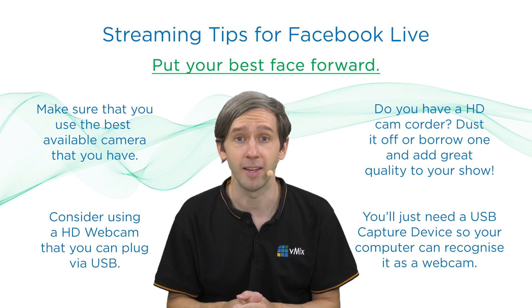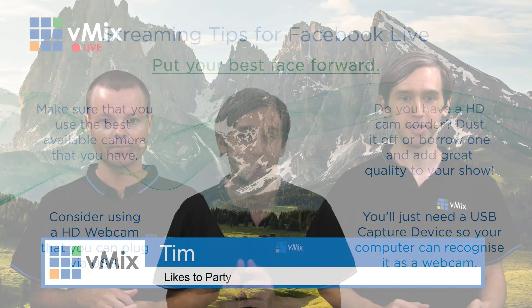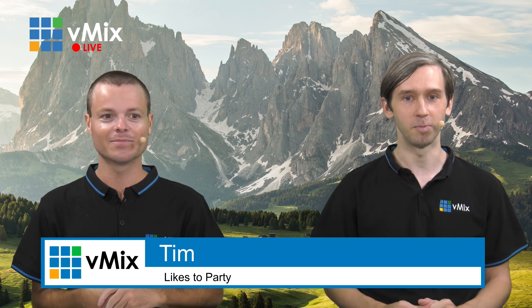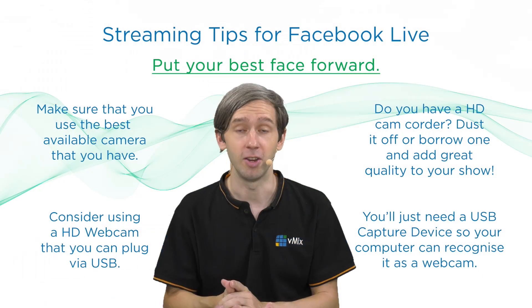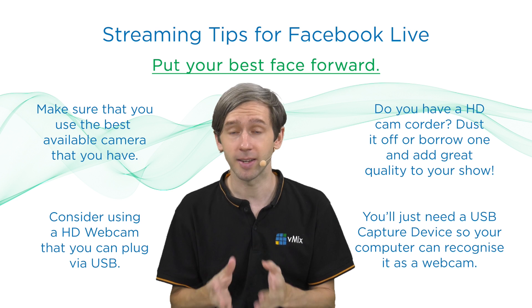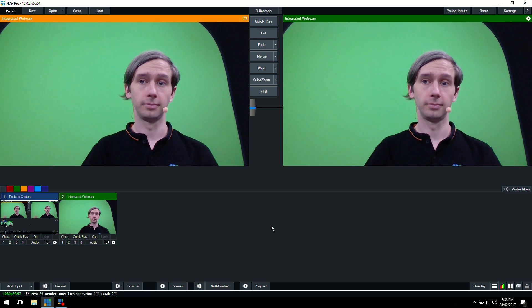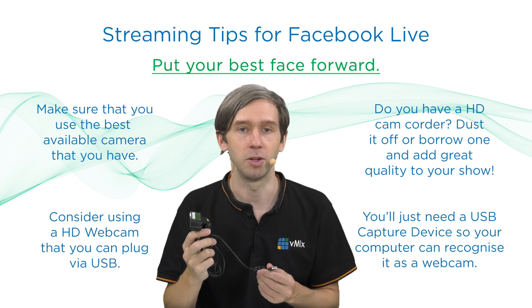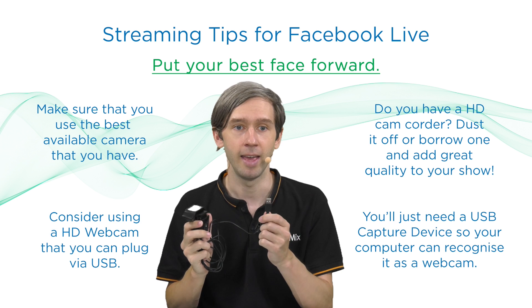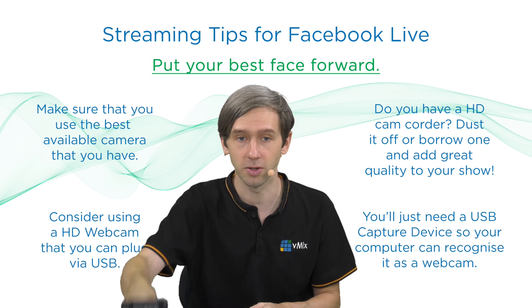Firstly, you want to put your best face forward. When you want to make sure that your face and your production looks good, you need a great camera. You might start out using an integrated webcam on your laptop and those work great. However, the next step up would be to use an HD webcam from Logitech or Microsoft that allows you to plug in directly via USB and have a 720 or 1080 video feed into your production.